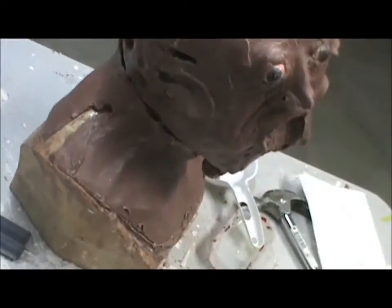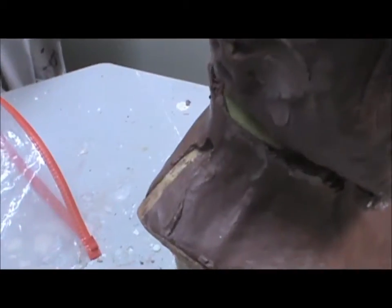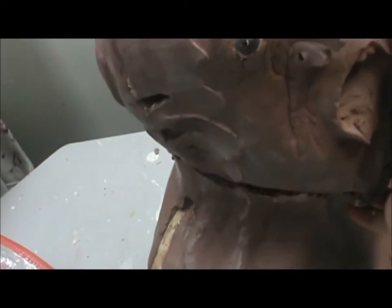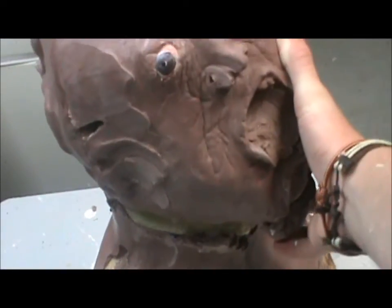But wait, there's more. Still more. Because his head fell off again. So now I have yet another severed head of a mask.